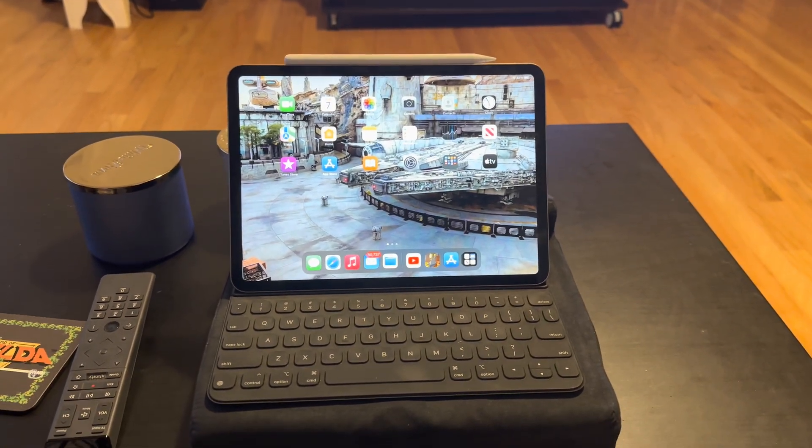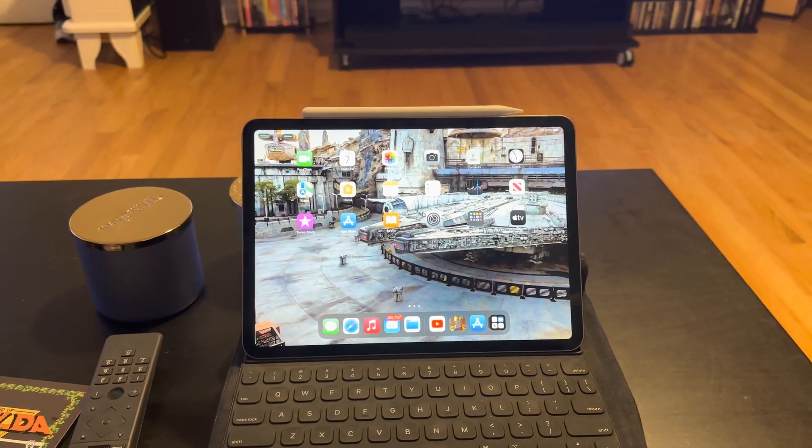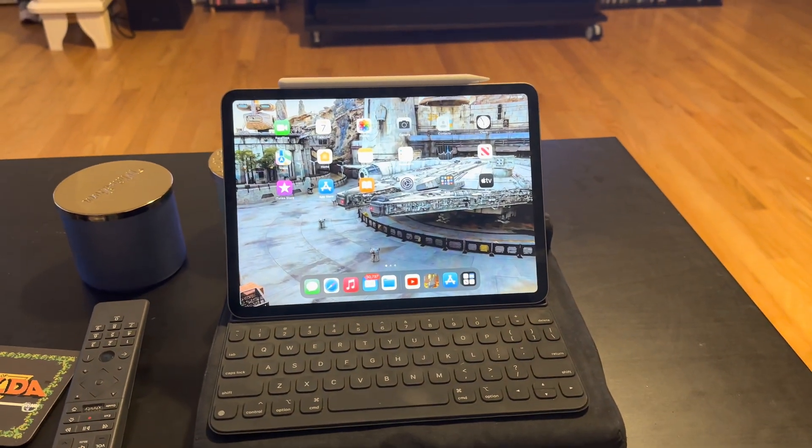Let's say that you've got yourself an iPad Pro like the one you're seeing right here, and you want to be able to take your screen and show it on a screen like this. There are three ways that you can do it, and here's the first one.